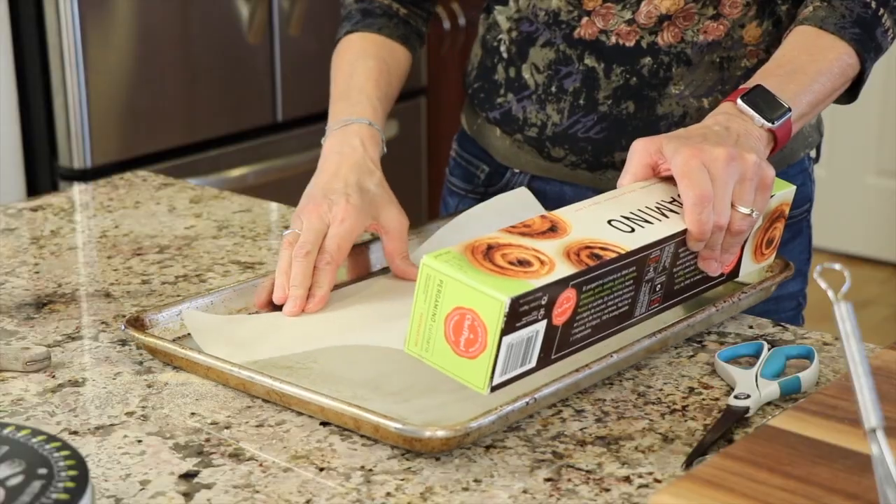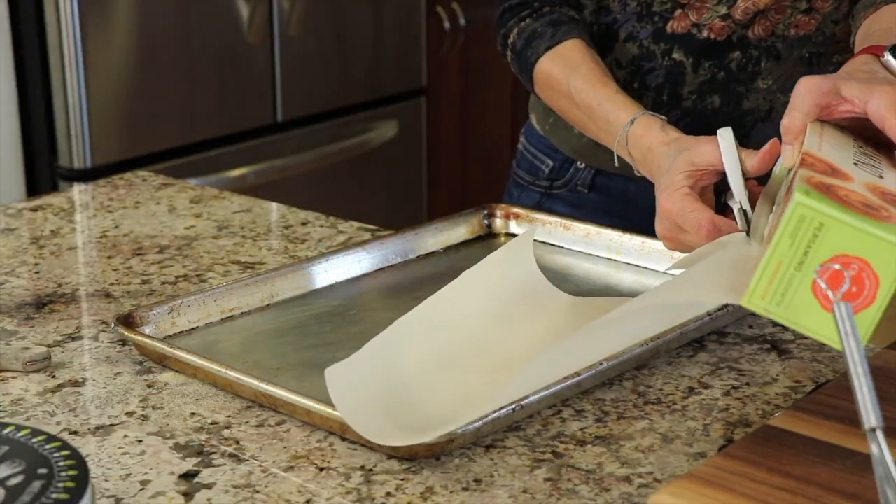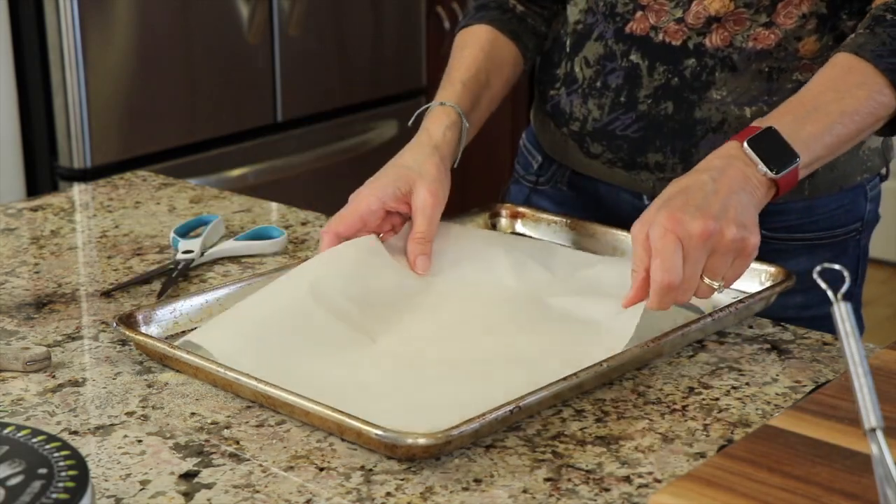Cover a baking sheet with parchment paper to make cleanup easy — otherwise you're going to have a lot of burnt stuff. Definitely use the parchment paper. Preheat your oven to 425 degrees Fahrenheit. Now is where it gets a little messy.